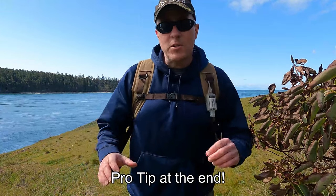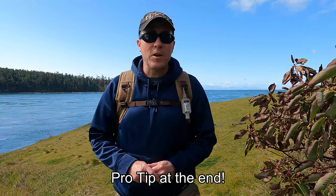Hey everybody, in today's episode I'm going to show you how to do handheld panoramas.